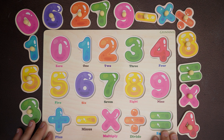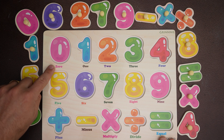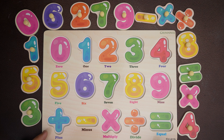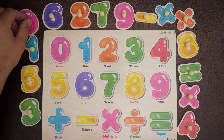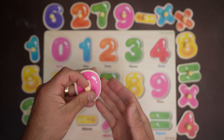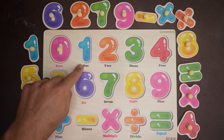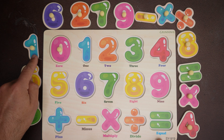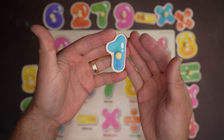Can you help me find the numbers and colors to put this board back together? Let's start at the top left at zero. This zero is pink — we're looking for a pink zero. Here it is! It's a pink zero — it goes right there. One — what color is this? It's blue. Blue — a blue one. There it is, it's a blue number one.